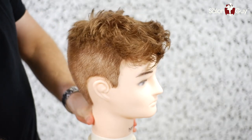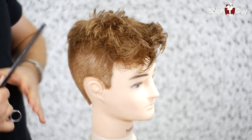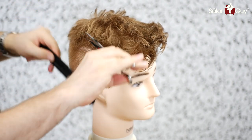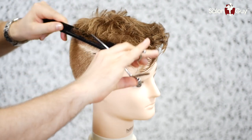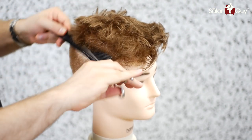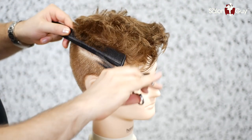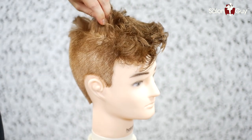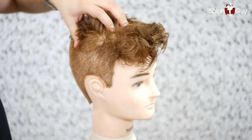Now that the sides and the back are done, I'm going to do the scissor over comb technique, which is basically going to blend the shorter hair into the longer hair on top. I'm going to do that just by working up through the head shape and rounding it off right into the corners here. I'm cutting this to where it's blending into the top, where the top is about an inch and a half in length.